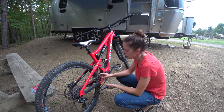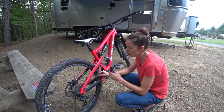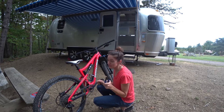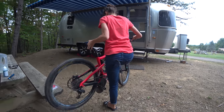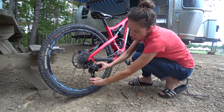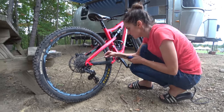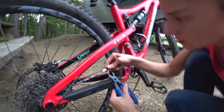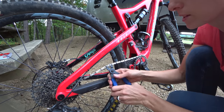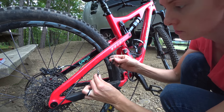This is a SRAM chain and they use master links, so I don't have to use a chain breaker to pull this apart — I just need this nifty little tool to pop it open. I want to shift all the way down to the hardest gear before I take this off. I'm going to push the derailleur forward and put the pin in to take the tension off. And here's my master link — I just squeeze it together like so and it comes apart.